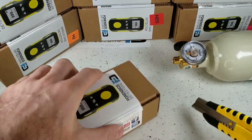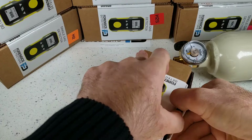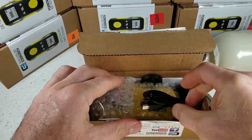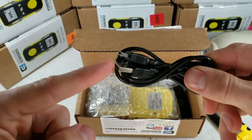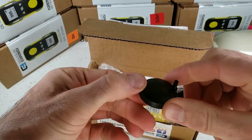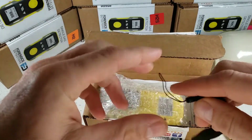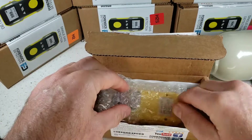Grab yourself a knife and go straight down the side. All detectors come in a corrugated box, well protected — they will be delivered undamaged. Immediately we find some accessories: our USB recharge cable that plugs into any smartphone charger, even your computer USB port. We also have our calibration cap that plugs up to the detector to deliver gas to the sensor, and our sling that attaches to the detector for easy carry.